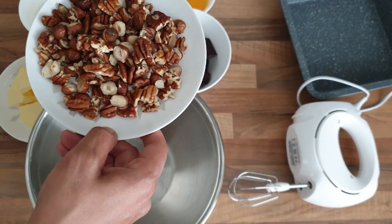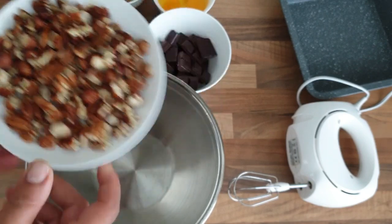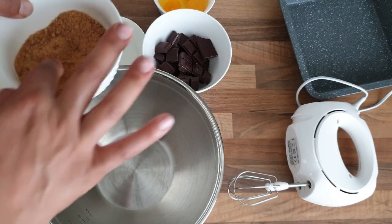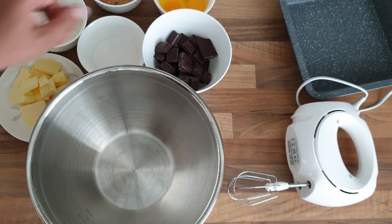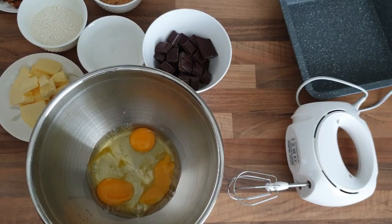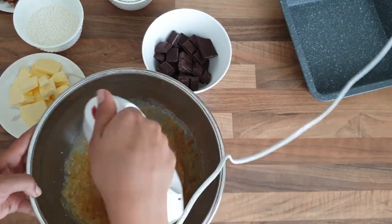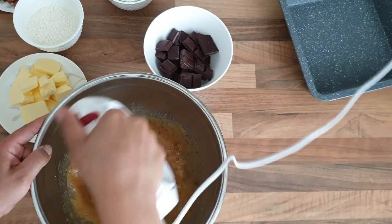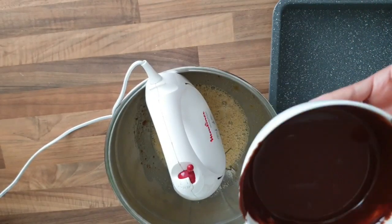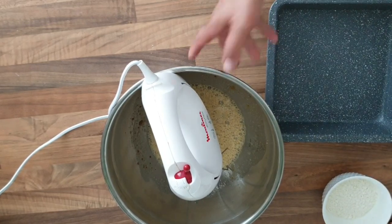Il nous faut aussi 50 g de noix de pécan et 50 g de noisettes que j'ai torréfiées et coupées en gros morceaux, ainsi que 3 œufs. On va procéder à notre mélange. Voici mon chocolat et mon beurre que j'ai fait fondre au micro-ondes et que je vais rajouter à mon mélange.